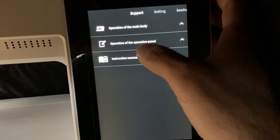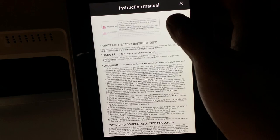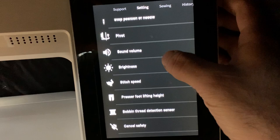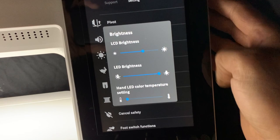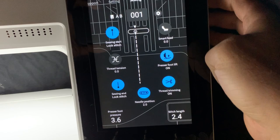The support tab has all of the operational information you need, and your instruction manual is also right there inside the machine. These are all of your customizable settings — for example, I turned the lighting off on the machine to reduce glare while filming the screen, and you can easily turn it back on. All of your settings are right there, and then of course you get back to the sewing tab.